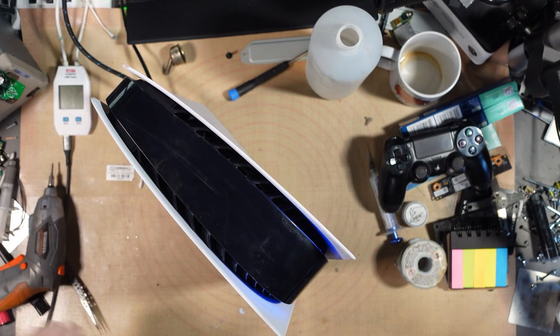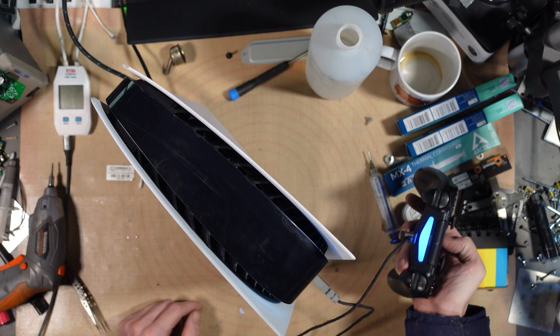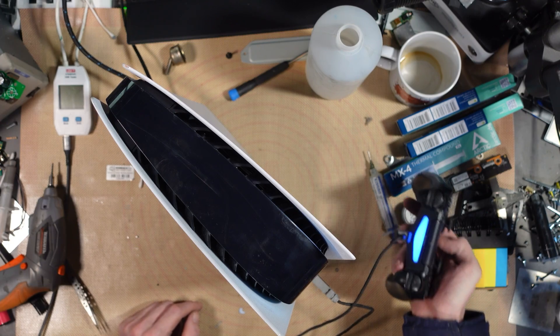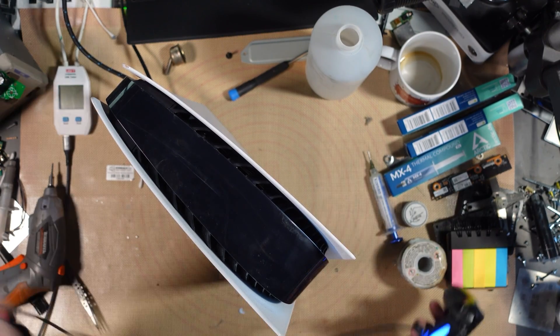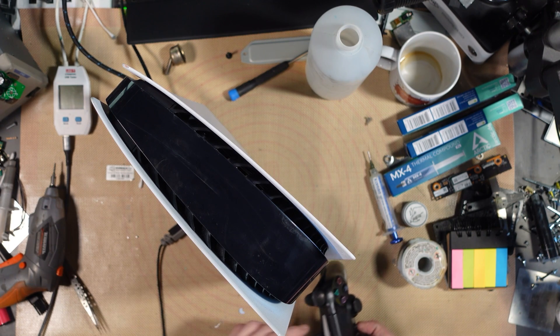Alright, that turns on. First and foremost, grab a micro USB. My PS5 controller has been missing for weeks now — can't seem to find it. So I'll have to connect up a PS4 controller. Front USB works. How about the back ones? The back ones I'll check on data actually — I'll check them all on data to be fair.